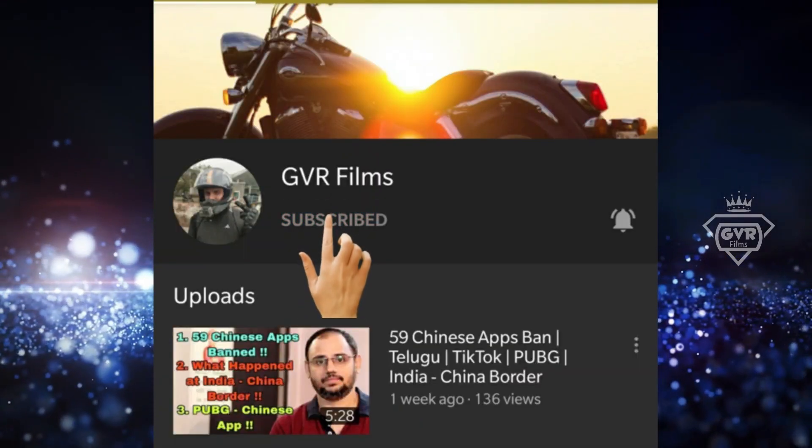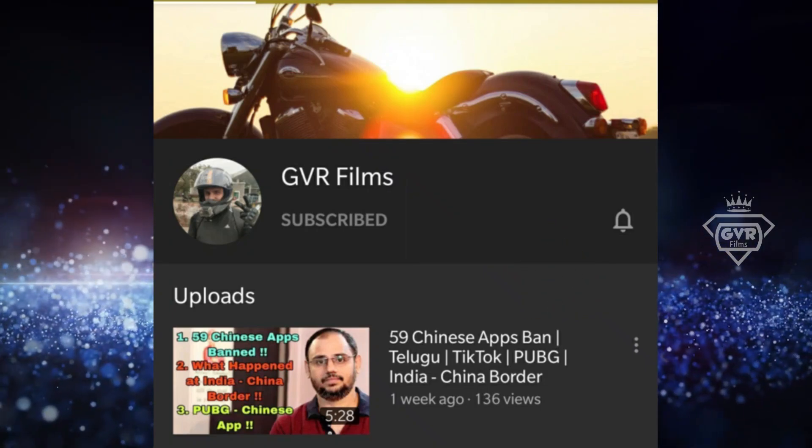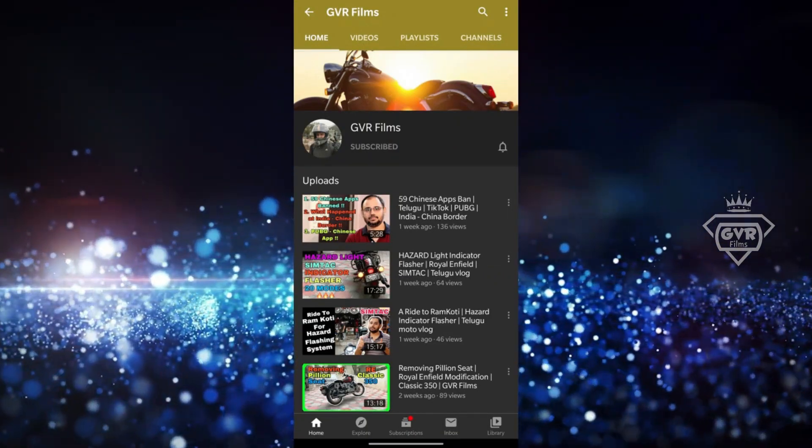Subscribe to our channel GVR Films and press the bell icon. Hello guys, how are you all? Hope you are absolutely rocking and welcome back to our channel GVR Films. If you like this video, please comment in the comment section.